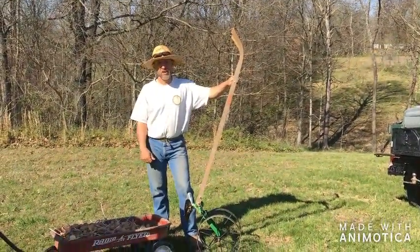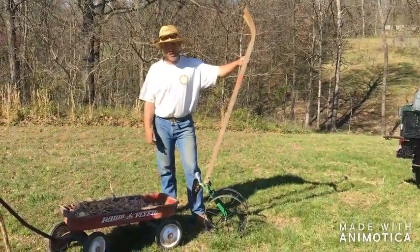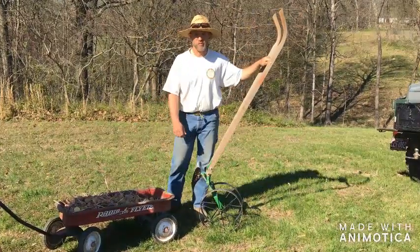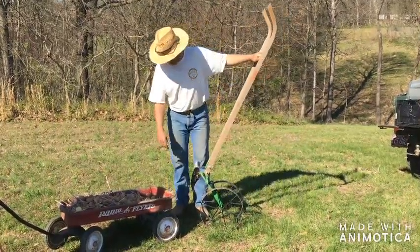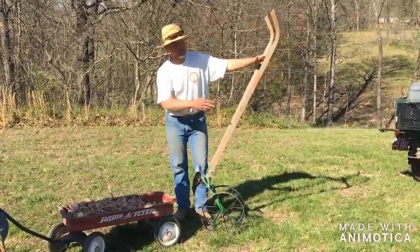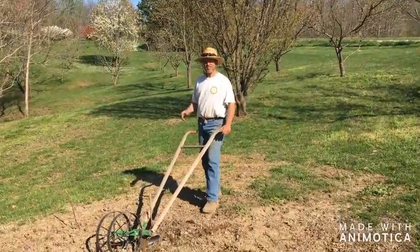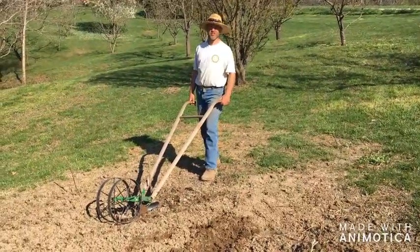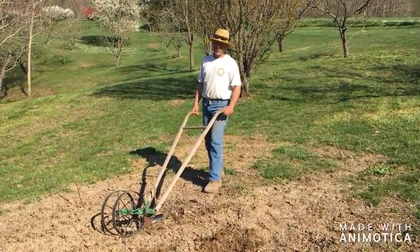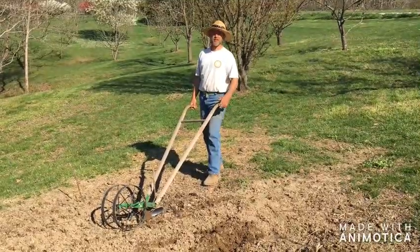We've got all the potatoes cut up and ready to put in the ground. The next order of business is to make our furrow, and to do that I'll be using the Hoss wheel hoe. We've got the double plow attachment on, and that will just spread the soil right open. I like to keep my potato rows about 36 inches apart — that maximizes your garden space and gives you ample room to work the potatoes later, because we will have to ridge them as they begin to grow.